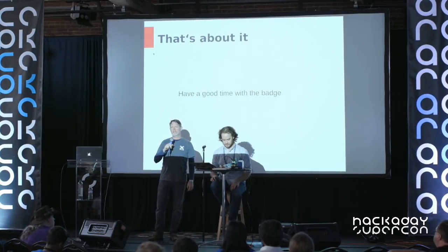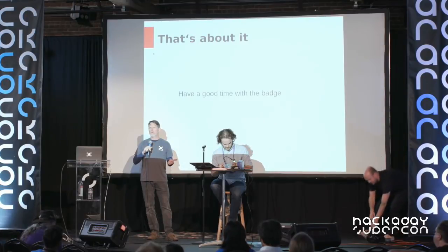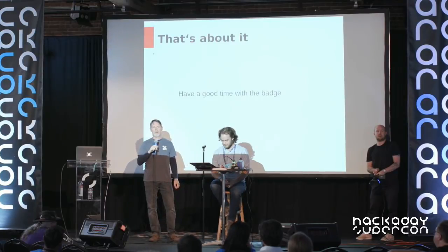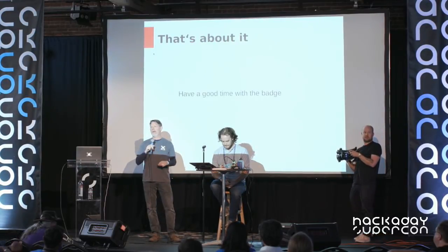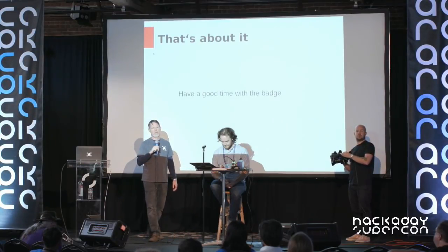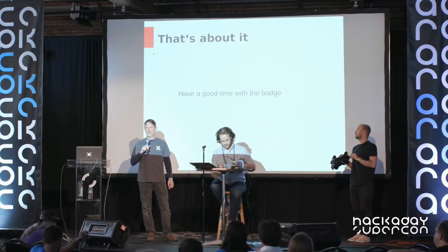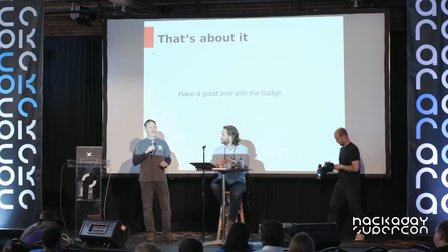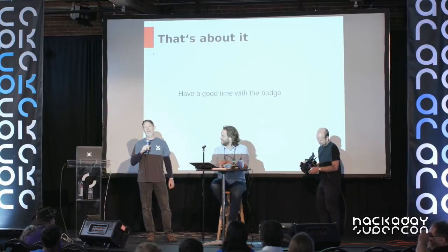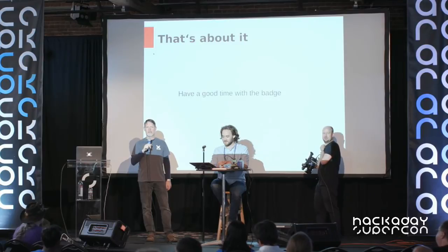Hi, welcome back. Our next speaker is a hardware hacker turned entrepreneur. His project, Neurobytes, was a best product finalist for the 2015 Hackaday Prize, and he's since parlayed that into an EdTech company, receiving funding from the NSF, among others. But today he's here as a hardware hacker to show us a live, without a net, fine-pitch soldering of his geeky bling, the Cyborg Ring. Please join me in welcoming to the Hackaday Supercon stage, Zach Fridine.